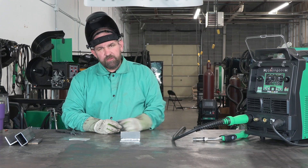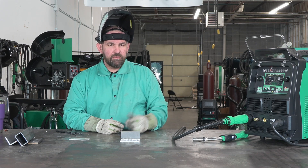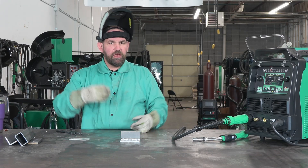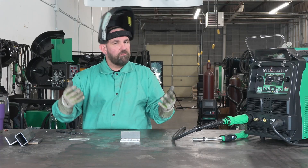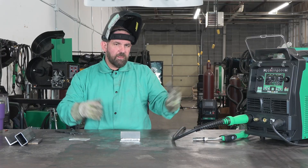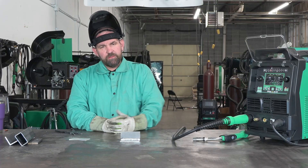Hope you guys appreciated the video — just a real quick run through on some of the MIG settings. We are going to take a deeper dive as we go along, showing you the 4T setting, running the spool gun, running the push-pull gun, and some of the more involved features of the unit. But just as a quick overview, I think this covers just about everything you'd probably need for a quick setup. Thanks for joining us — we'll see you guys soon.